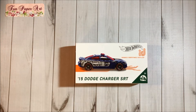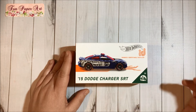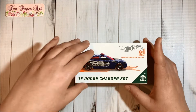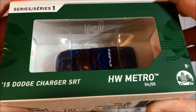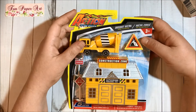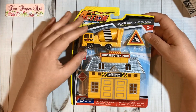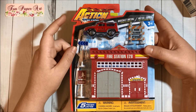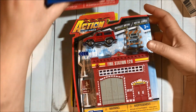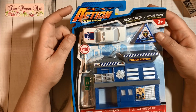Finally, I found some good stocking stuffers for my kids. I got this Hot Wheels car — it's a Dodge Charger. I love these kits — for one dollar, yes please! I got the construction one, the fire station, and the police station. Super cool find for a dollar!